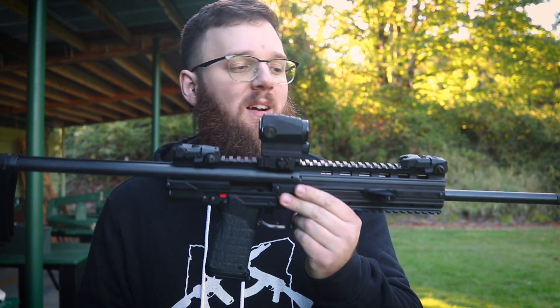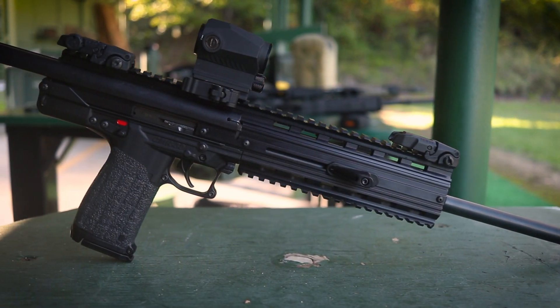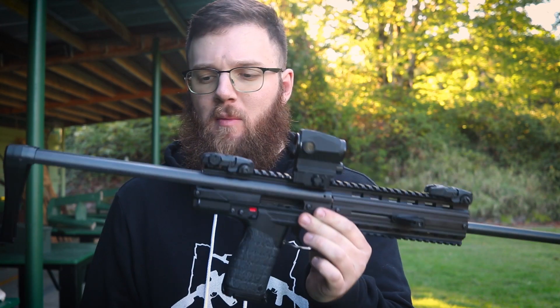Hey everyone, today I'm going to be doing another not-quite-a-review, just because I don't have a ton of rounds through this thing. We're going to be talking about the Kel-Tec CMR-30. This is the first Kel-Tec that's been on my channel in a while. My first ever video was on a Kel-Tec PF9 — I've learned a lot since then, and I can honestly say that PF9 is to date the worst gun I've owned.